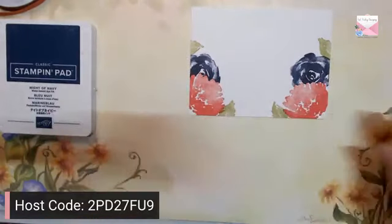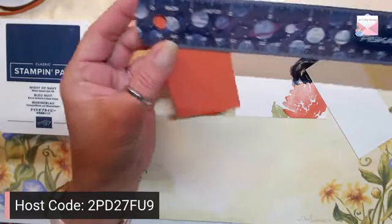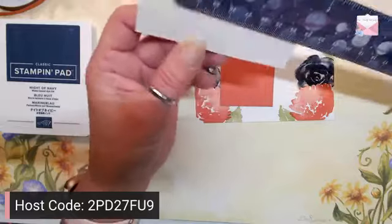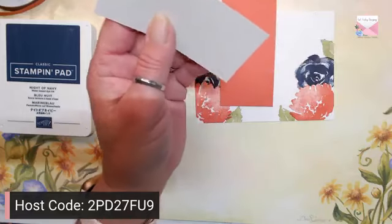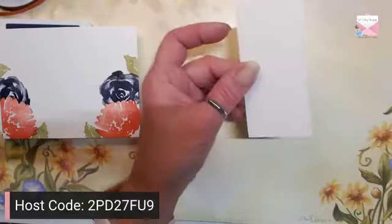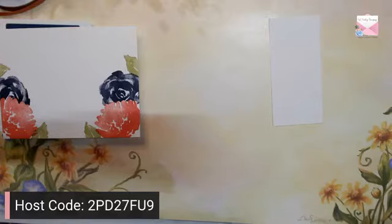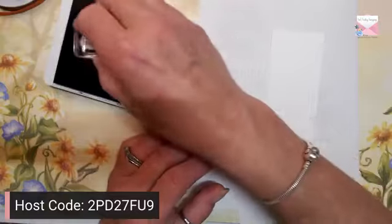Here is our layout. I cut a piece of Calypso Coral that is 2 by 4, and then I have a Basic White piece that is 1⅞ by 4, so it's going to layer just like this. We're going to grab the Basic White piece and pull our scrap paper back in. I'm going to use the sentiment 'Here For You Always,' and I'm going to pull in the Night of Navy again.